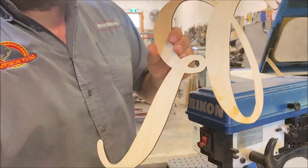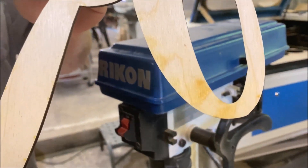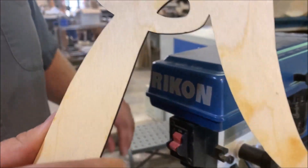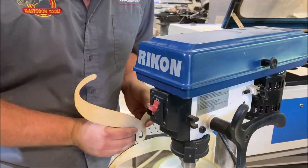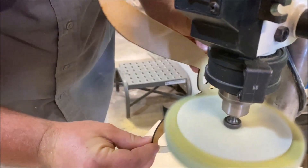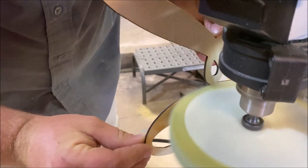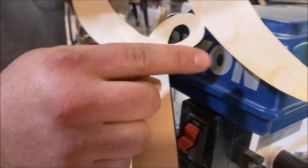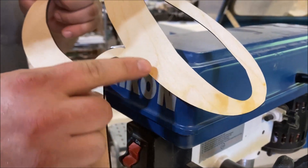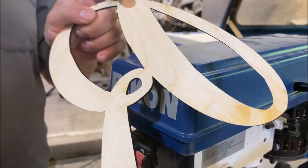So here you can see that residue left over on — this is just an R. Let me show you what a sanding mop will do. So there was some residue right there, but you can see it made real quick work of it.